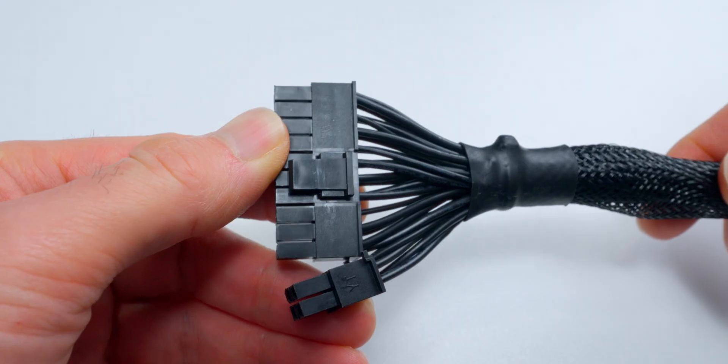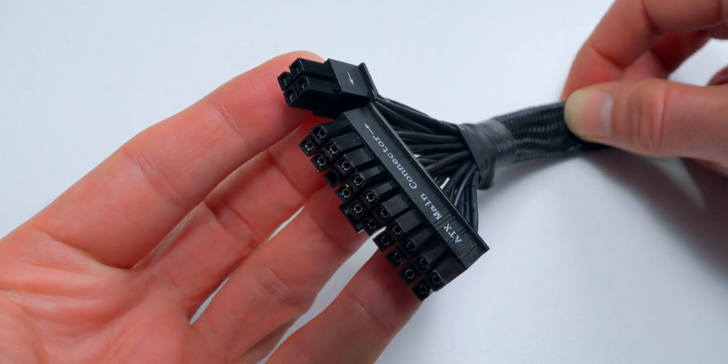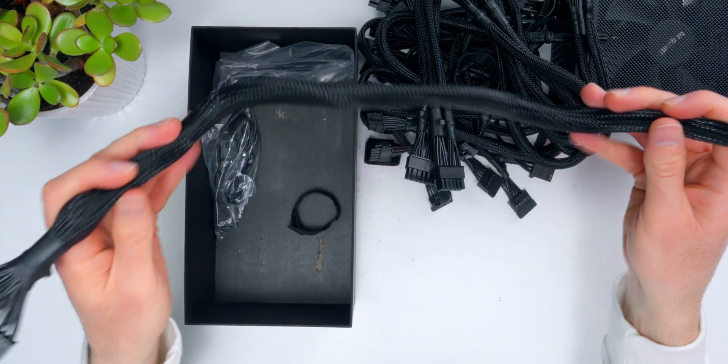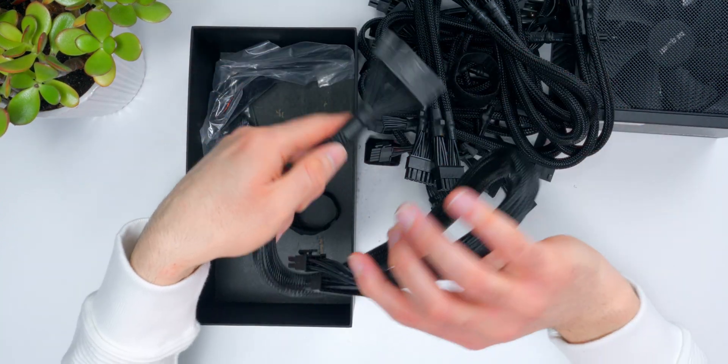This is your main 24-pin motherboard power cable. All these cables are black-sleeved, but they're actually nicely flexible — really easy to route cables with.